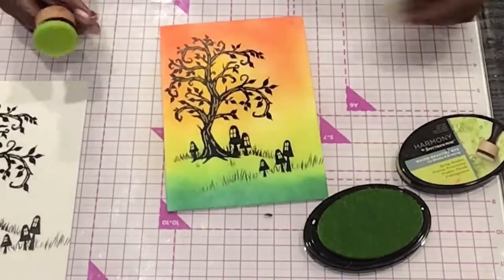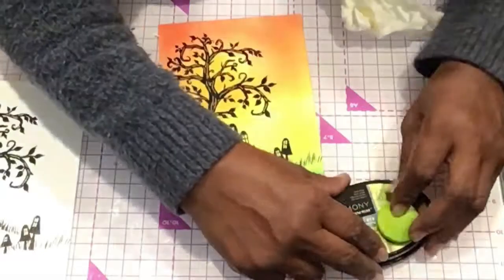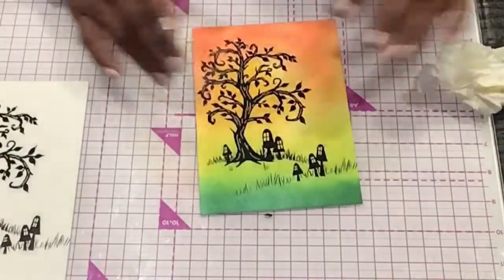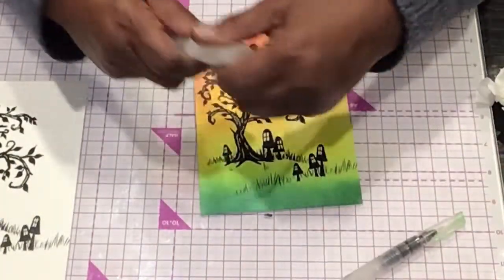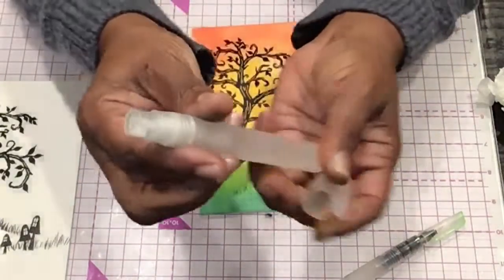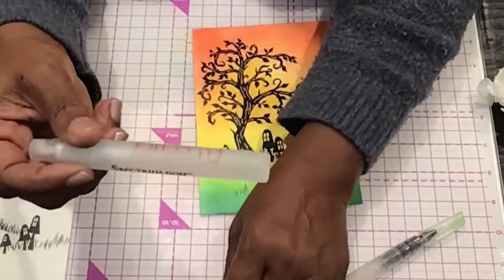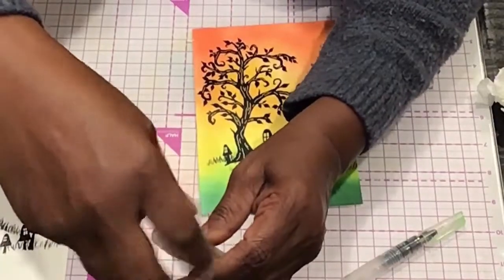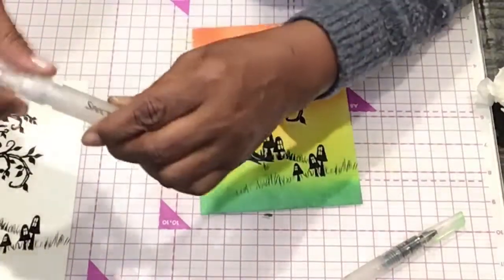So now the next step is I'm going to take some water and just spritz it on here. Unfortunately these little things have sprayers — I think this is alcohol, I'm pretty sure it is. You can get them from Spectrum Noir, they're little sprayers. I've got this one marked alcohol, but I'm not entirely sure — oh, there's alcohol. Okay, that ain't going to work.